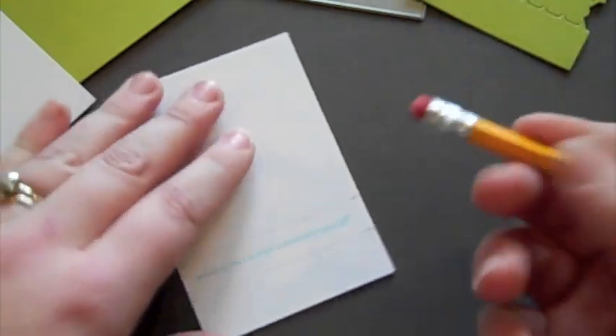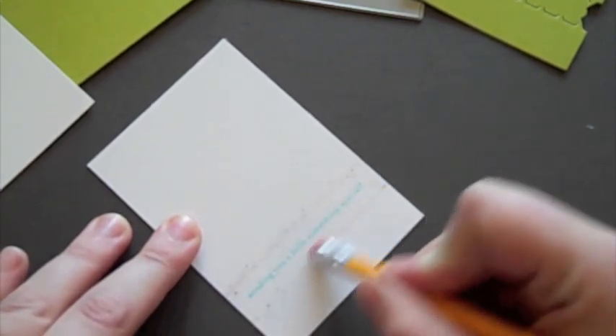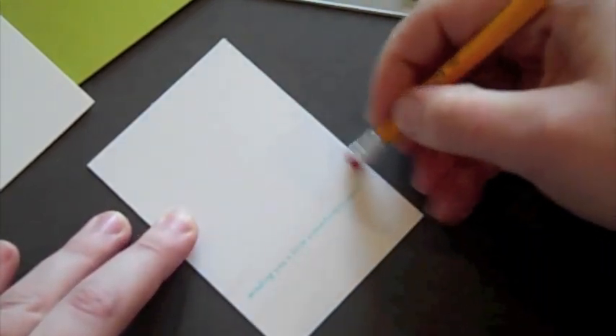There I've stamped the sentiment within the pencil marks that I made on the white backer. I'm going to go in and erase my lines. You probably don't need to erase these because they're going to be covered pretty well, but I went ahead and did it anyway.